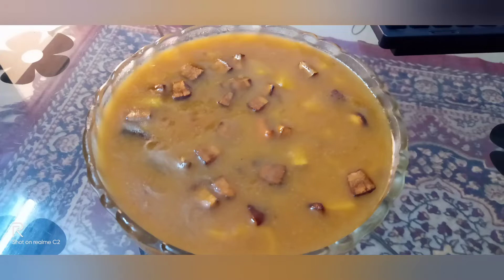Hello, Aslamu Alaikum! We are going to make a recipe for the first time. We are going to make a taste of the fish.